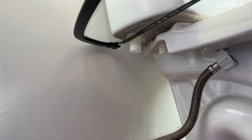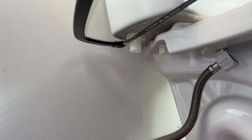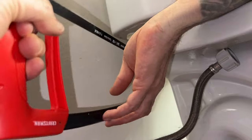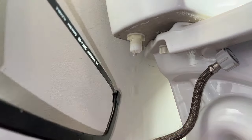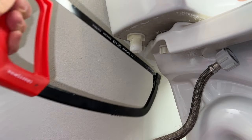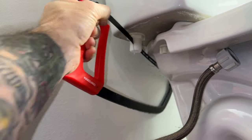It might be like Andy Dufresne in Shawshank Redemption here — this could take us all day. If you don't have the space like I don't, we're gonna have to get creative. It's gonna get a little messy, but we're gonna hack up to here and hopefully hack through that and then create a flathead surface for a flathead to grip and bite.